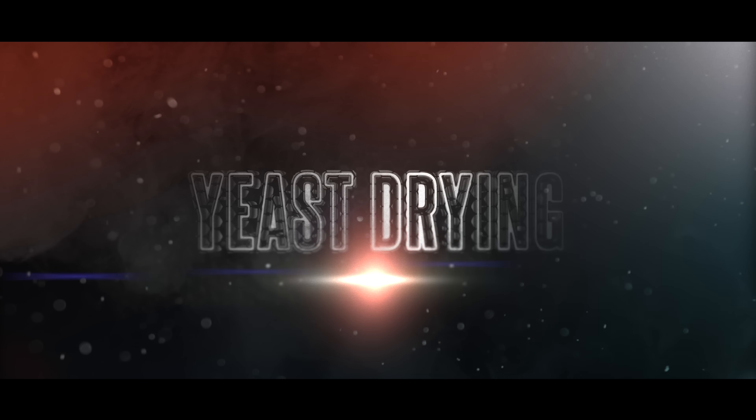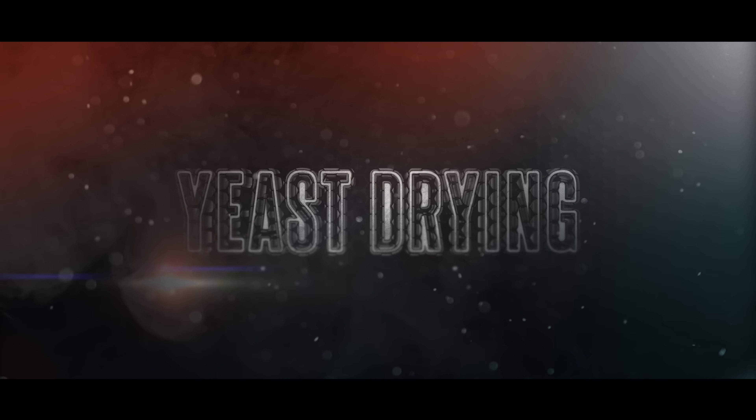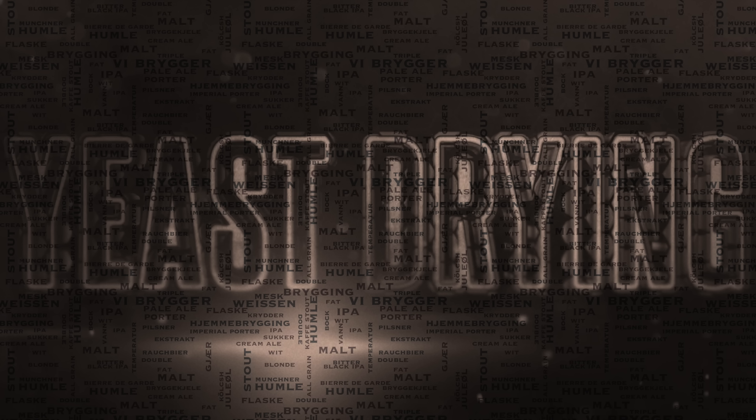Hello and welcome to the video. In this video we will be looking at yeast drying. Over the years I've been contributing and reading various brewing forums and yeast drying is something that comes up ever so often. The usual response a lot of people have is, no you cannot do that at home, it's just not sanitary enough. And yet the same people believe that we are sanitary enough to do top cropping, bottom cropping, yeast washing and so on. Doesn't really make an awful lot of sense to me.